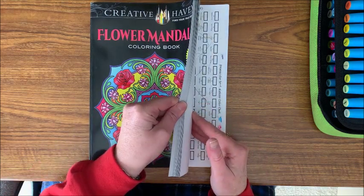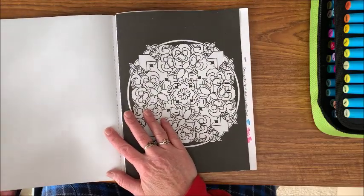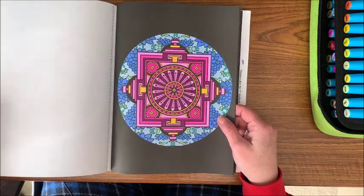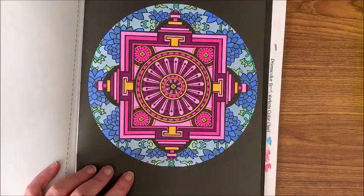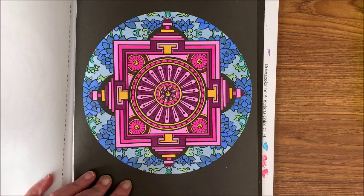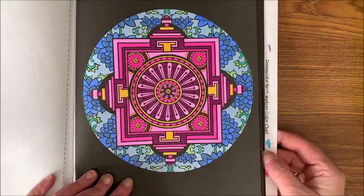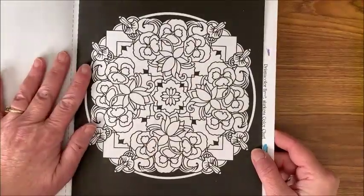I already recorded a two-hour video coloring this one and it turned out so pretty. It was in three parts because Bella started barking twice and I had to pause. The first two parts were on my phone, but the last one — about an hour long — just isn't there. I don't know what happened to it. There's two hours of my life I can't get back.